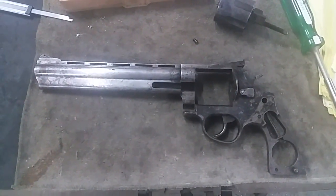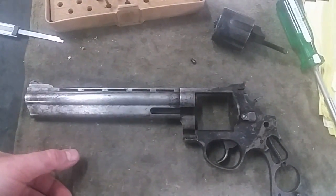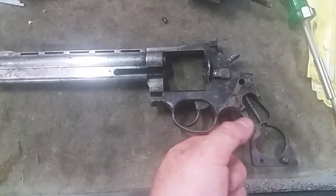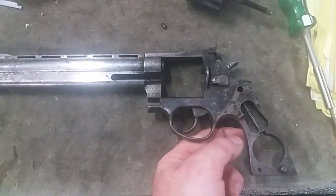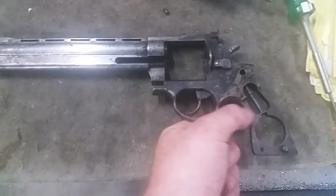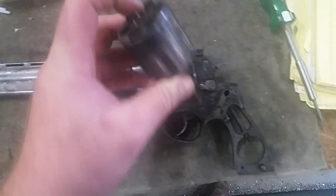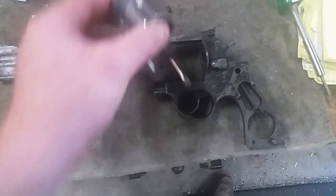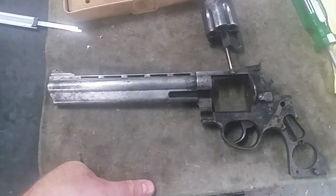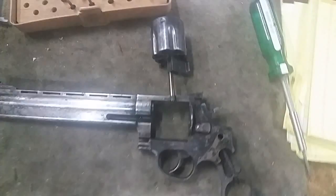Alright guys, Ajax22 here and we're doing a hardness test on the larger of the Ugly Taurus sisters. We're going to be testing on the flats. This is going to be kind of an awkward piece to do just because of how hardness testing works, but we'll test here, probably somewhere in the barrel, and then on the cylinder, just to get readings. With a little luck, we'll have some video of the process, not just the number for you.